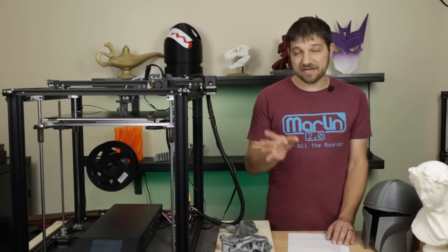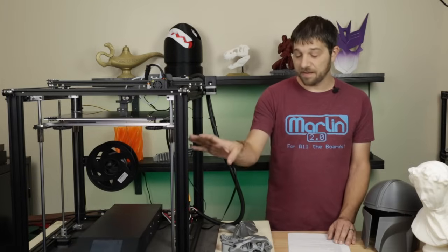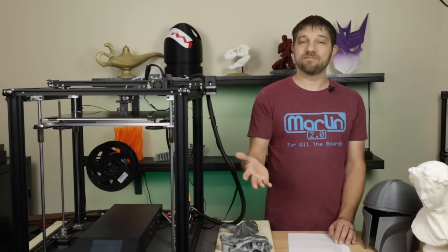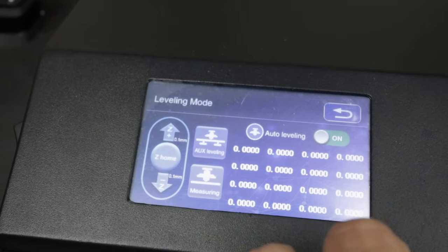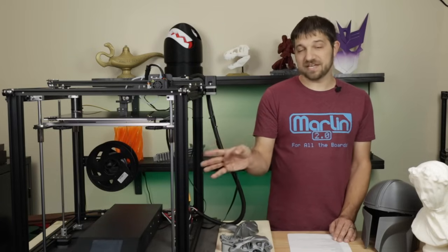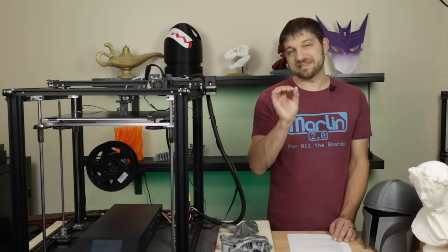Hopefully in a future video I'll show you open-source alternatives to this firmware that allow you to use the BL Touch correctly. The printer does have both manual and auto leveling built into the touch screen. I recommend leveling manually first, then with auto leveling — that's what I did in my preview video. You can then determine whether auto leveling is helpful. In the menus, there's an auto level switch that controls whether it auto levels every single time, which inserts the leveling sequence so you don't have to include a G29 in your start G-code.